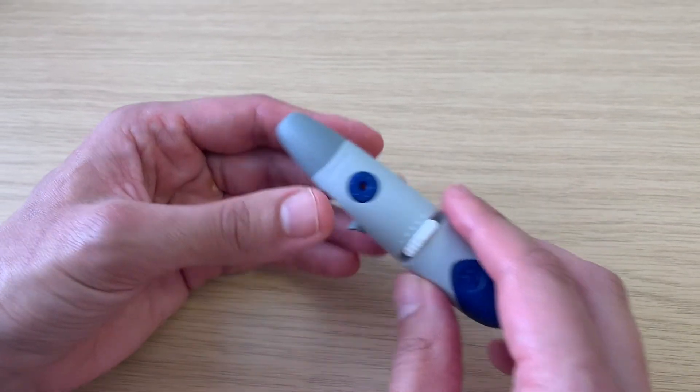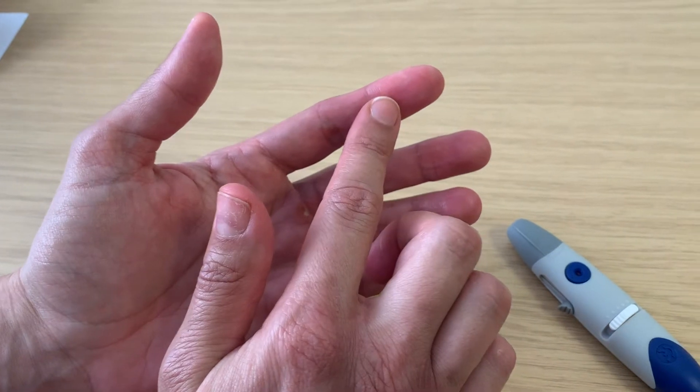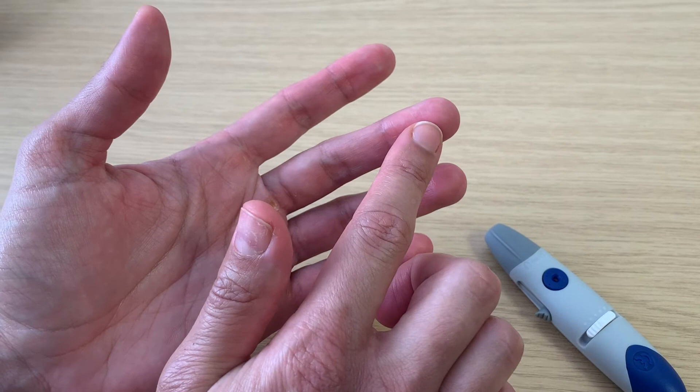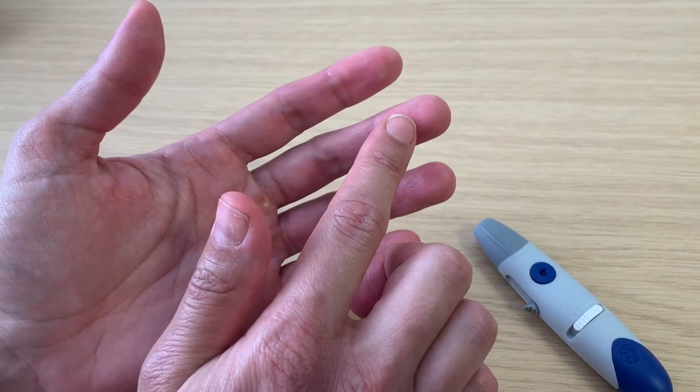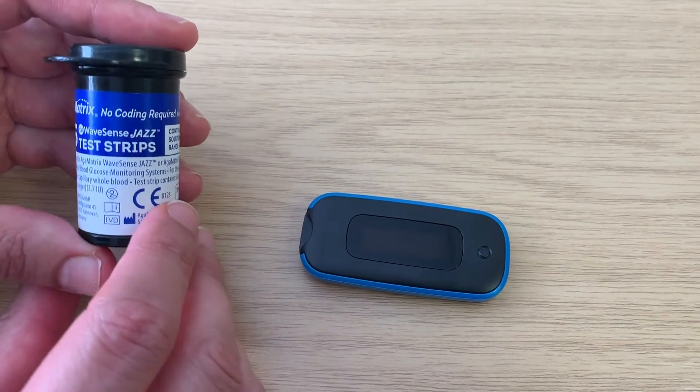You can take blood from any finger. Try to rotate and avoid overuse of the thumb and index finger. Also avoid the pads of your fingers, because these contain the most nerve endings and can be the most painful. Ideally prick the finger slightly to the side.